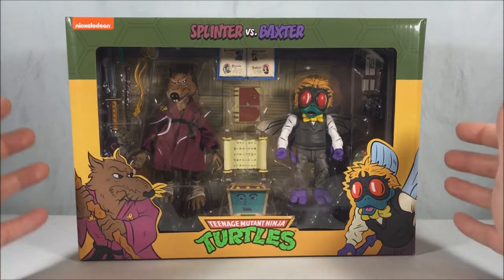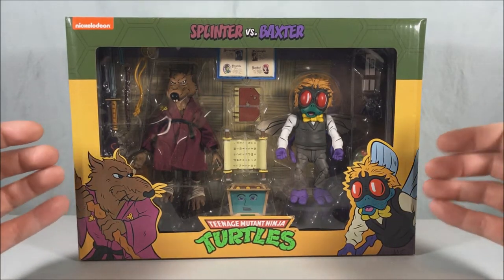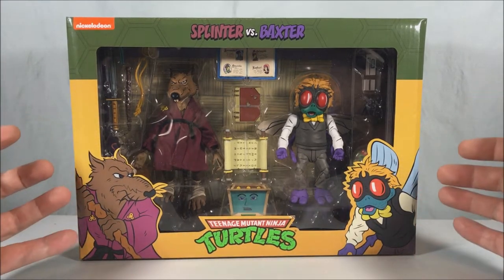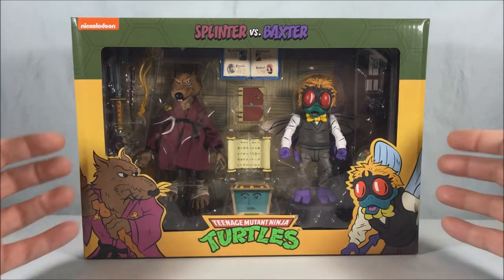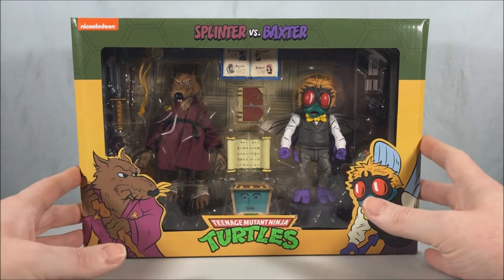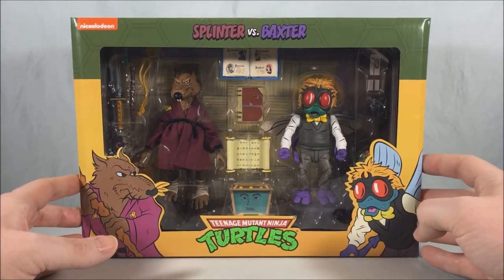I was also very excited to get a hold of this one. I thought it was going to be really hard to find and then surprisingly it wasn't. I'm glad that the distribution seems to be stepping up. I actually saw several of these at my local Target, which is a first. I want to say like a whole shelf's worth. I'm happy that the distribution is getting a little better and hopefully everyone who wants one of these can get one because this set looks really really cool.